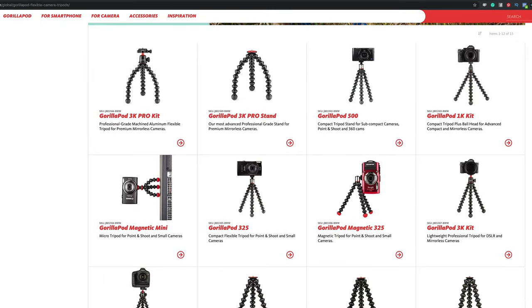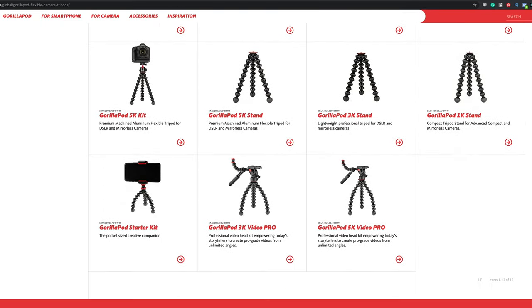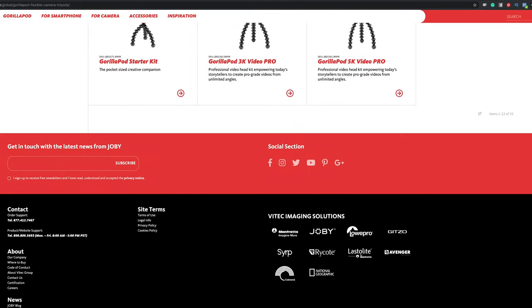Just a side note: Joby is a maker of photography and consumer electronics. Joby also launched the GorillaPod in 2006, and it helped inspire a new level of creativity. But we're not going to talk about consumer creativity right now — probably on a later episode.